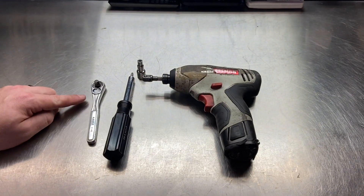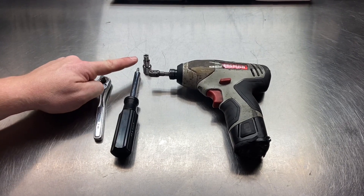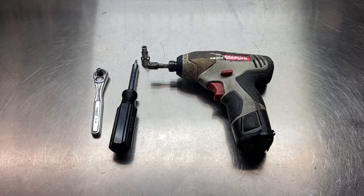Let's go over the tools you're going to need to get the job done. You're going to need a quarter-inch socket wrench, a driver with a T25 Torx bit, and a five-millimeter socket. To make things easier, you can replace the socket wrench with an electric impact.